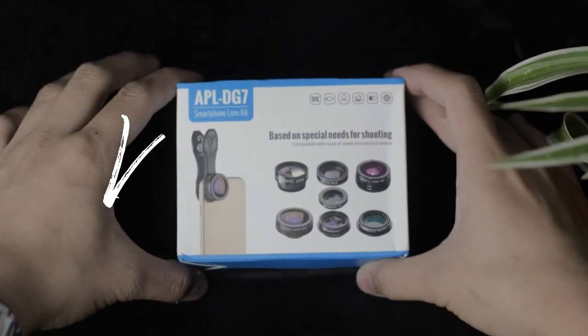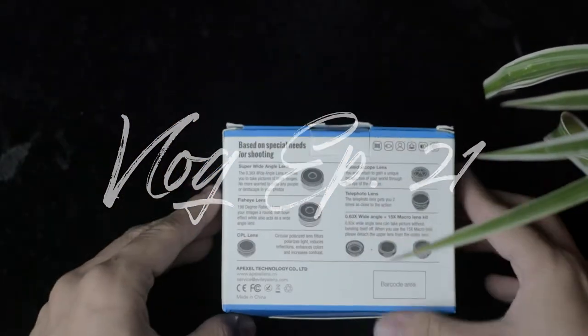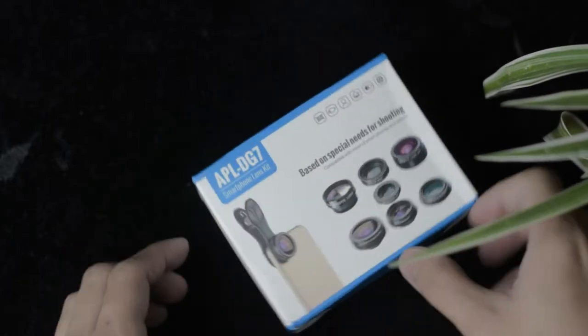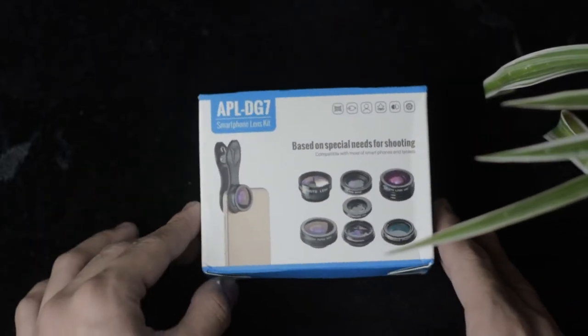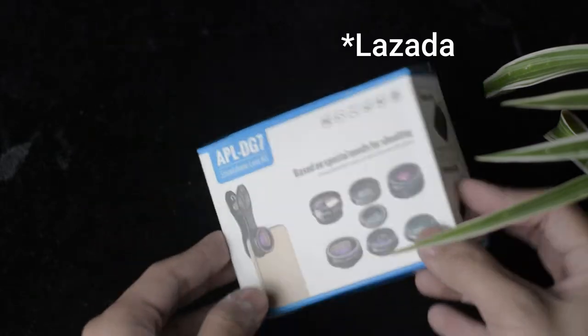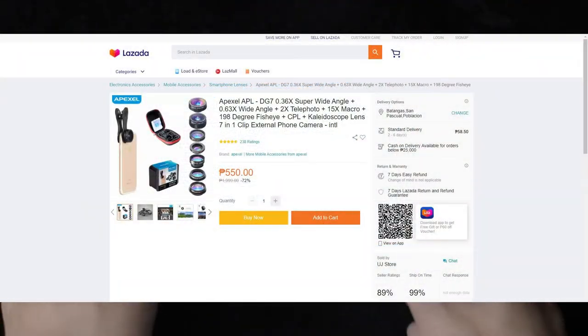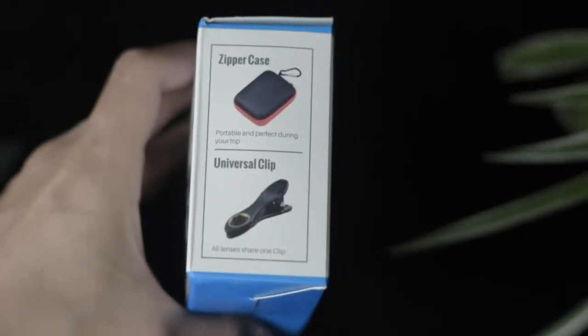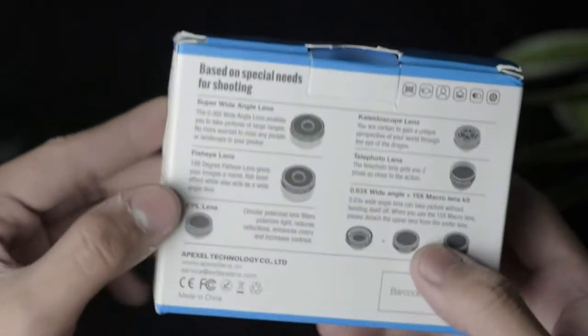Hello everyone! Today we are going to be unboxing the Apexel iPhone lenses — the smartphone lens kit that I bought from Shopee. The cost of this product is about 500 pesos. Here's the box of the package, the side, and the back.